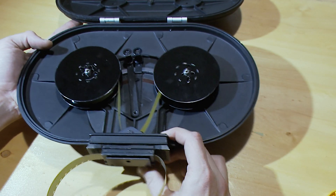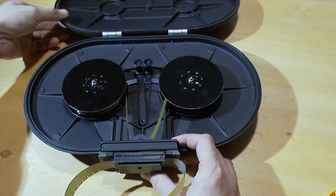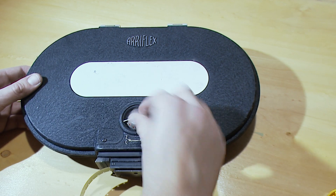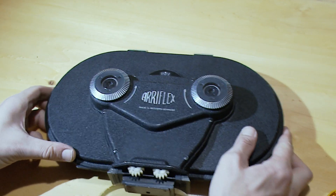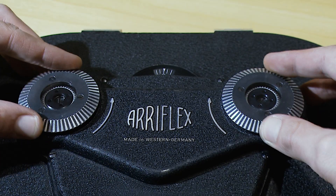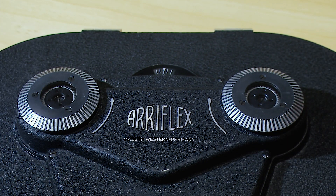Wind a few times to make sure film runs smoothly with correct tension. Just don't disengage the guide rollers after loading is done. When you are ready, tighten the spools by turning two knobs in the direction shown by arrows. Now it's time to mount the magazine into a camera.